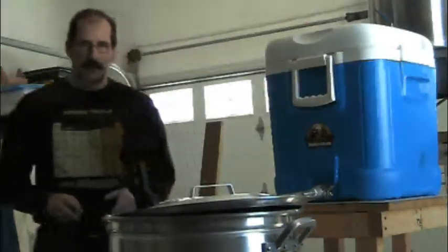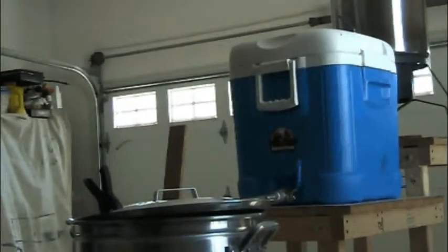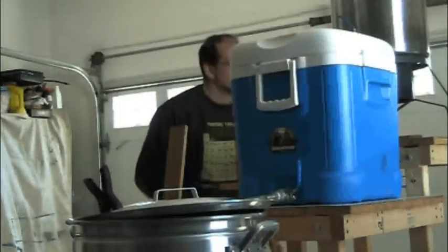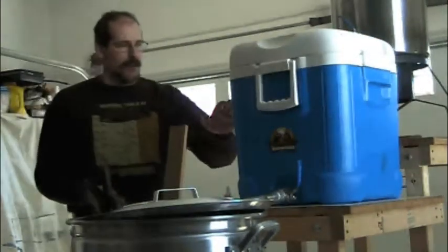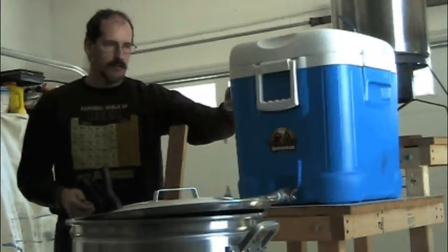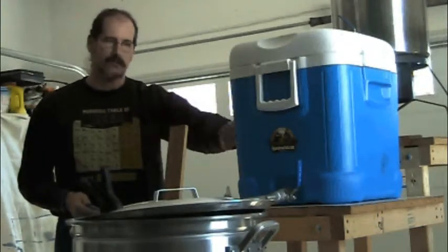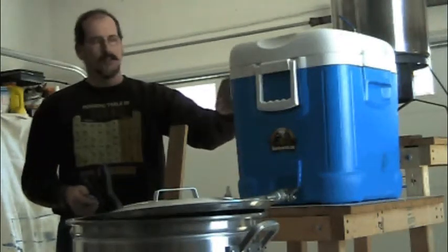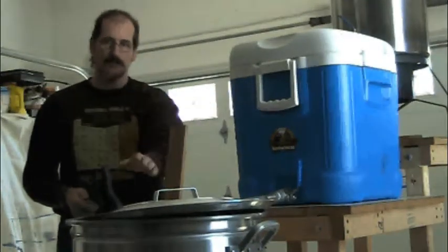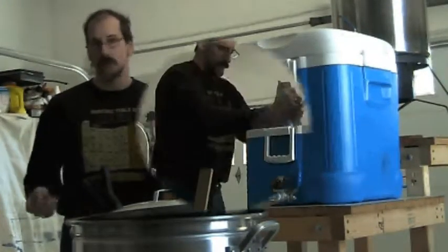I now have more water heating up in the kettle to an appropriate temperature — about 202 degrees, reading 202 on the nose right now. We're going to add about 2 gallons of that in here to bring the temperature up to 168°F, which is the mash-out temperature. That stops the conversion of starches into sugars — it basically shuts down the enzymes doing that conversion. We'll let it sit at that for about 10-15 minutes before we start sparging into the brew kettle to make the wort.